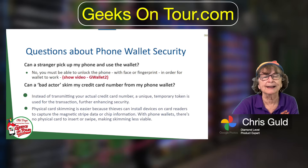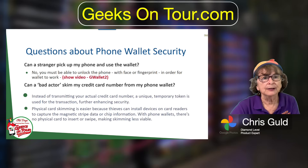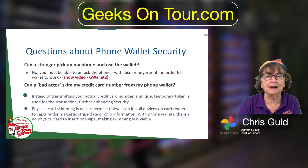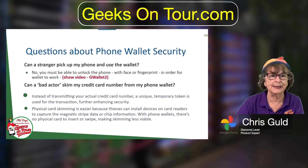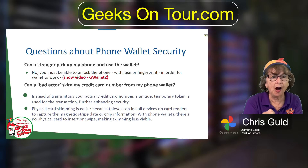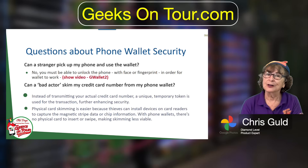Second question: can a bad actor skim my credit card number from my phone wallet? Once again the answer is no, for two reasons. Number one, it does not transmit your actual credit card number — it uses a token that is linked to your credit card number, but only once the whole process gets back to your bank. Secondly, physical card skimming is easier with a card because thieves can install devices on card readers to capture the magnetic strip or chip. With phone wallets, there's no physical card to insert, making skimming next to impossible. So using your phone as a wallet is much safer than using a real credit card.